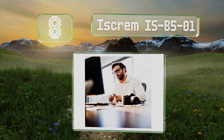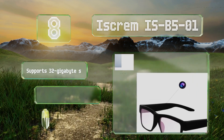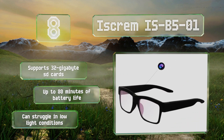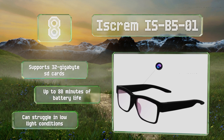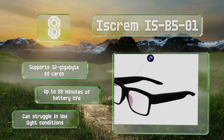Coming in at number eight on our list, if you want to take first-person full HD recordings without having a visible device strapped to your head, check out the iScrem ISB5-01. It looks like a set of regular eyeglasses unless examined closely, and you can swap in magnification lenses if you need them. It supports 32 gigabyte SD cards and delivers up to 80 minutes of battery life, however it can struggle in low light conditions.